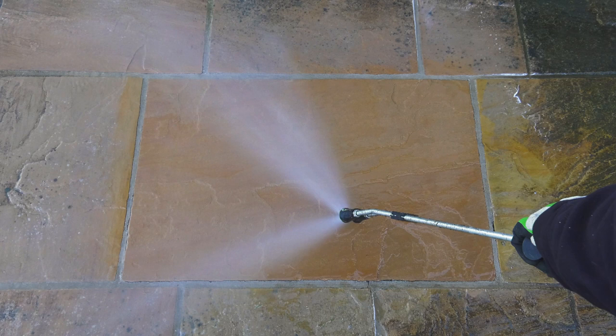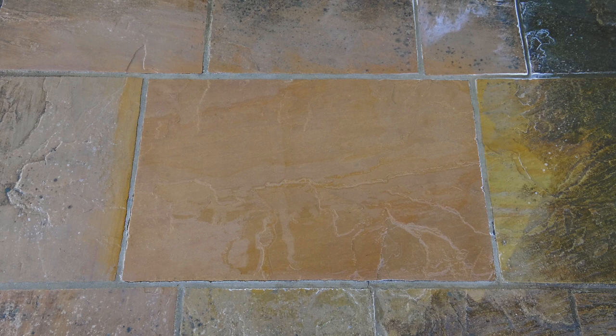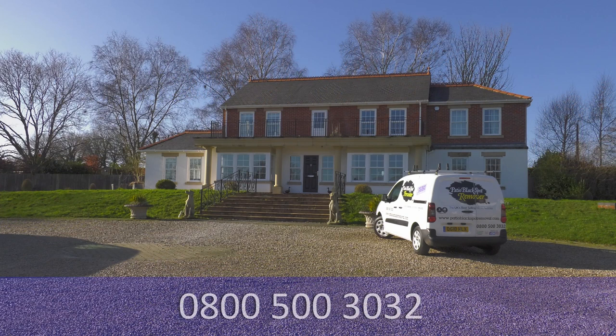We recommend working on a trial slab first if you have not treated the stone previously. The Patio Black Spot Remover is essentially a DIY product. However, if you would prefer us to carry out the treatment, give us a call and a member of our team will be happy to assist you.